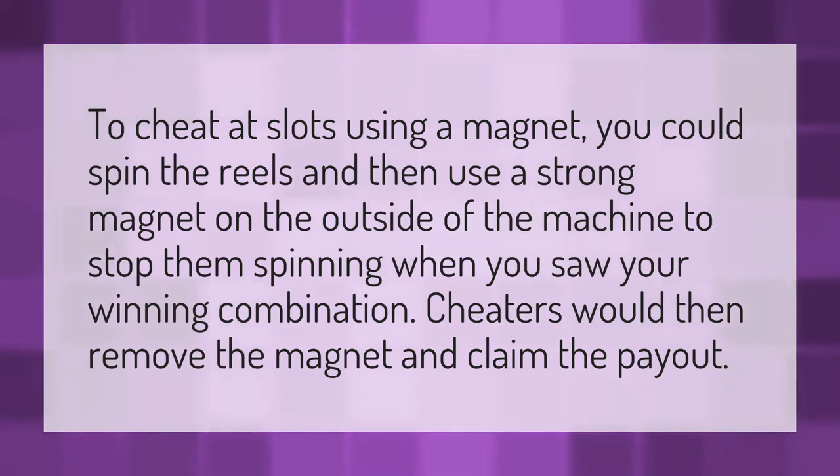To cheat at slots using a magnet, you could spin the reels and then use a strong magnet on the outside of the machine to stop them spinning when you saw your winning combination. Cheaters would then remove the magnet and claim the payout.